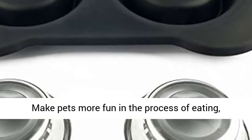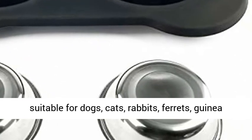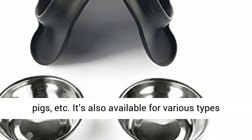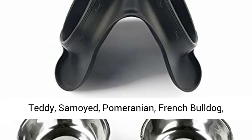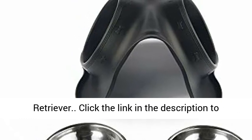Application scope: makes pets more fun during eating. Suitable for dogs, cats, rabbits, ferrets, guinea pigs, and more. Also available for various dog breeds such as Husky, Alaskan, Golden Retriever, Teddy, Samoyed, Pomeranian, French Bulldog, Australian Shepherd, German Shepherd, and Labrador Retriever.